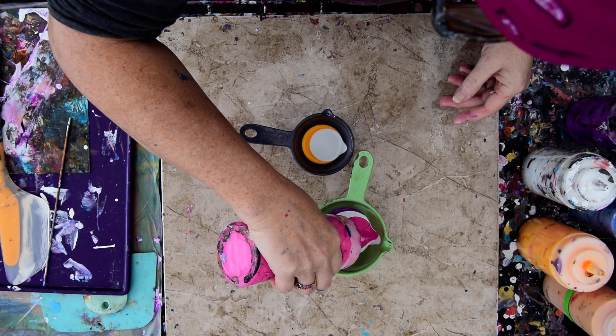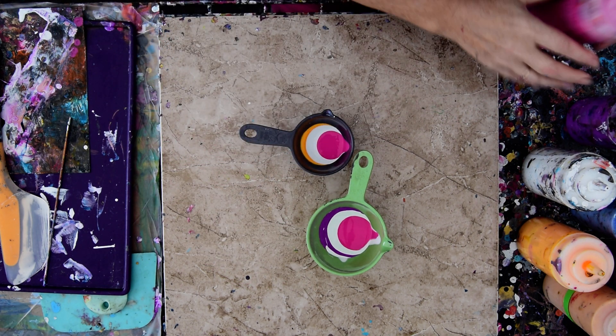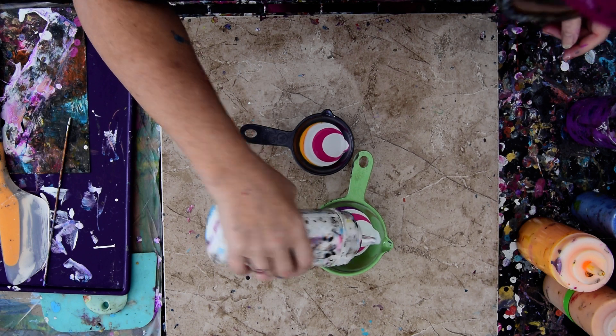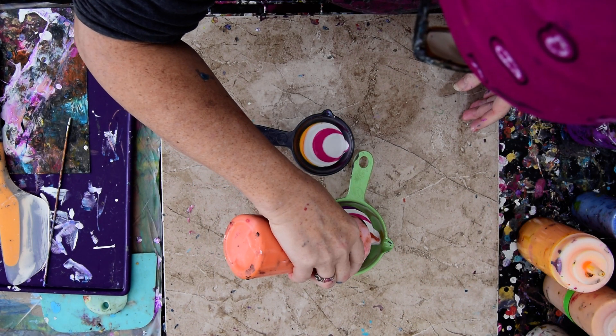Staying bright — vibrant. Also, the white paint layered in between the stripes doesn't seem to show up. It just helps move the rest of the paint, which is pretty cool to know. And I don't know why I didn't realize it before.